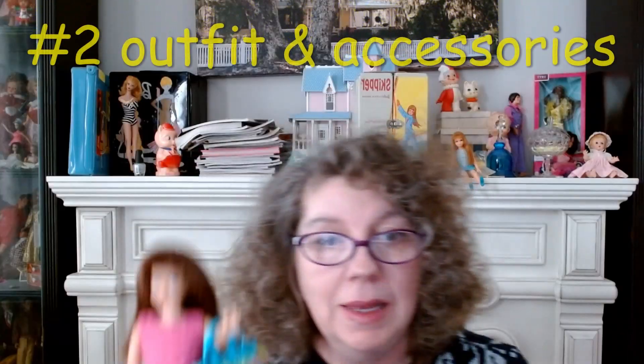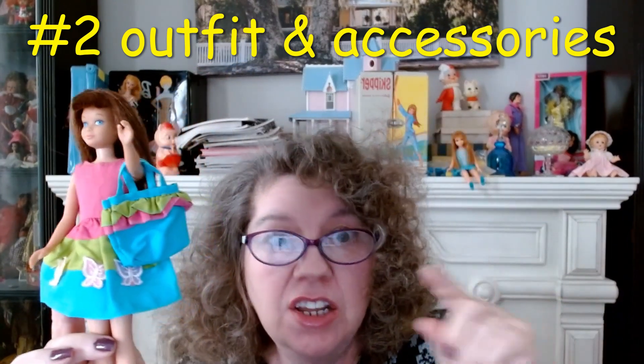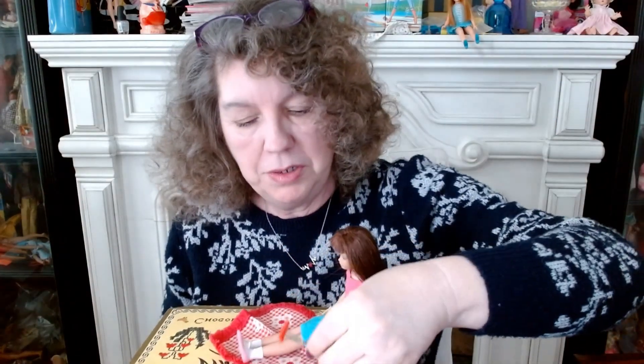This is my first Skipper outfit — Country Picnic 1966. This has a little dress, a matching purse, and a lot of little accessories. Some of them I just love. Here's her picnic blanket. There's a little hot dog fork for roasting the hot dog, and the hot dog on it. She has a little blue plate with a hamburger that goes with it.